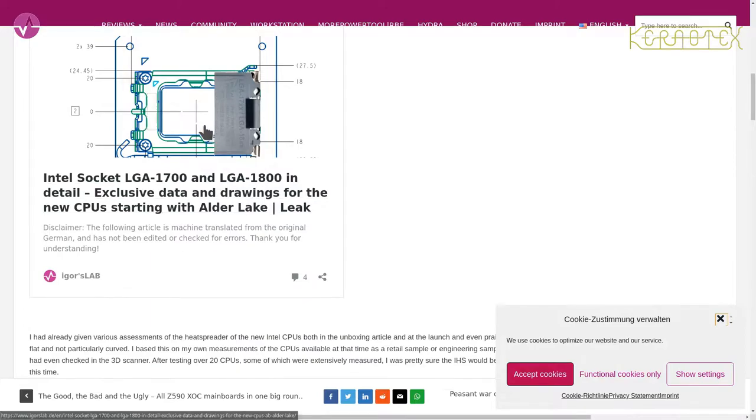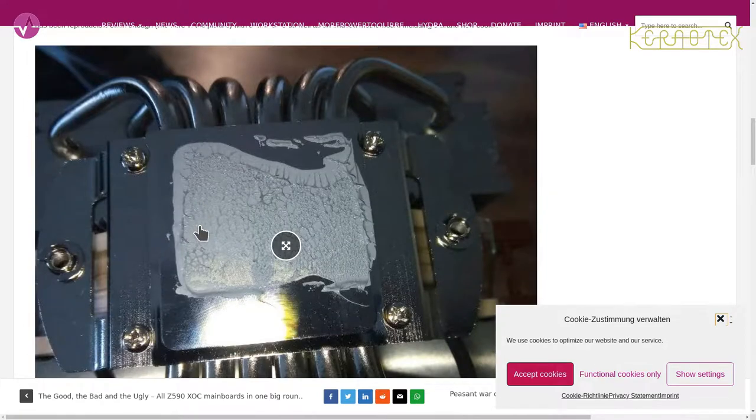This article from Igor's Lab goes into a lot of detail which I won't cover fully, but it basically says a similar thing — the shape of the die causes a problem where current heatsinks can't adequately bond with the die itself. You can see here an image of the heatsink compound as it's been removed from the CPU.